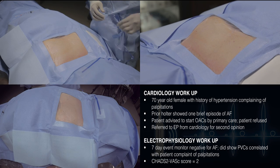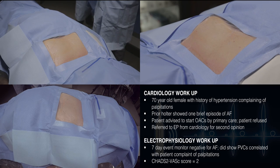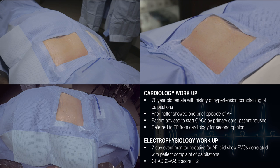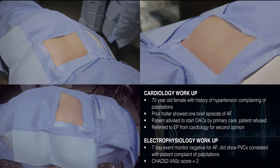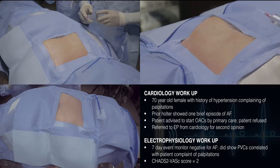Given that she has a CHAD score of two and she's having palpitations, the question here was: what's the risk of stroke, and what is the indication for anticoagulation in her? So to answer that question, we decided to implant a loop recorder in this lady.